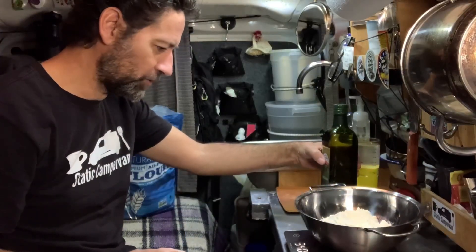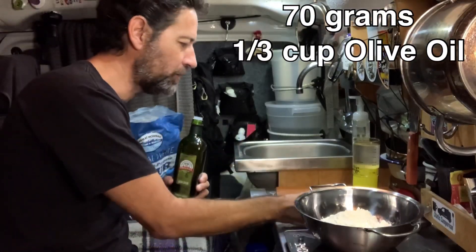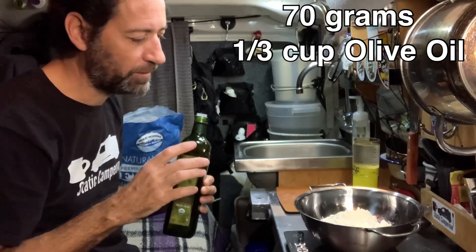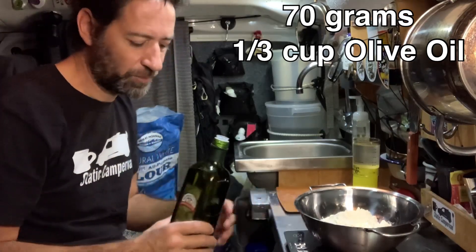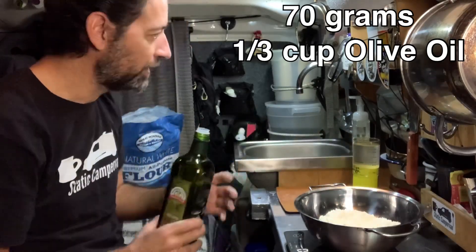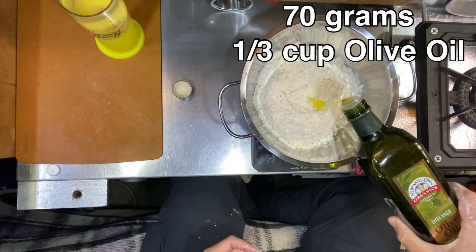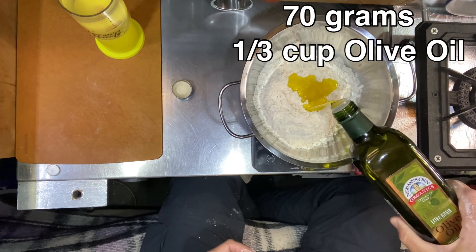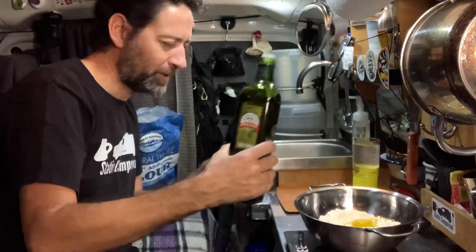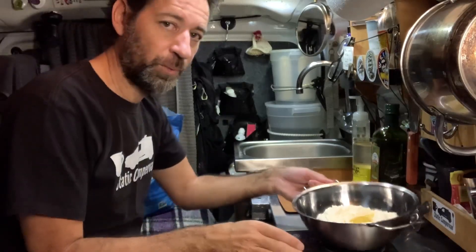We can turn our attention to the olive oil now. We're going to need about a third of a cup of olive oil, and you can use whatever type of oil or fat you prefer. Chef Bayless prefers to use lard in his recipe, but I've switched over to olive oil because I just like it best. I'm going to use my scale to measure out about 70 grams of olive oil. With other oils the weight may differ slightly, but with olive oil it's going to be about 70 grams.